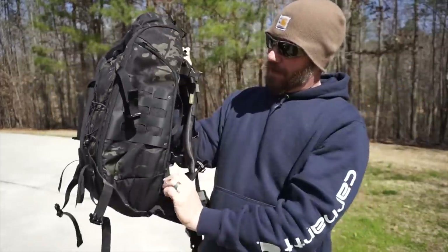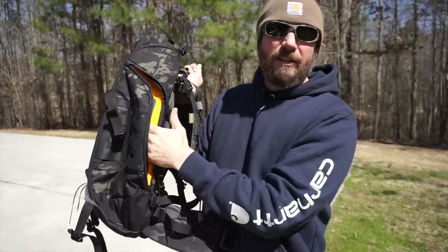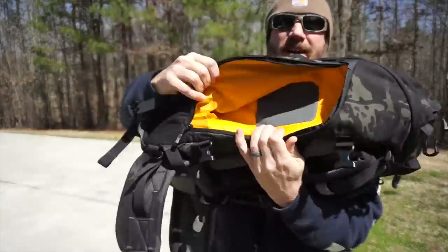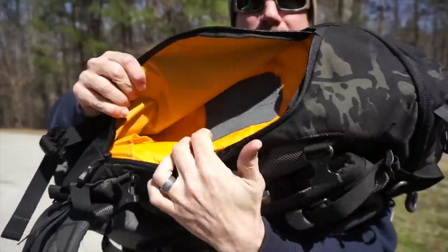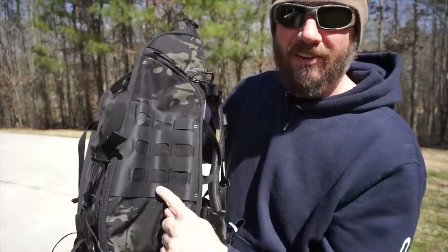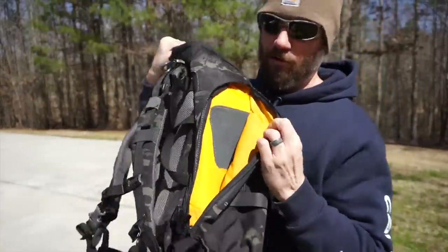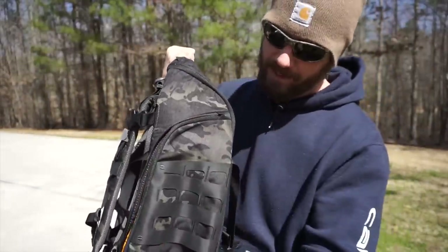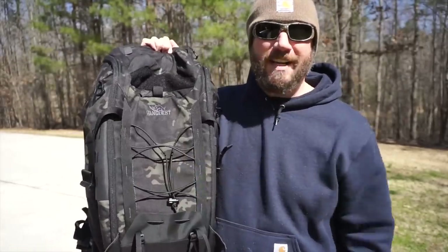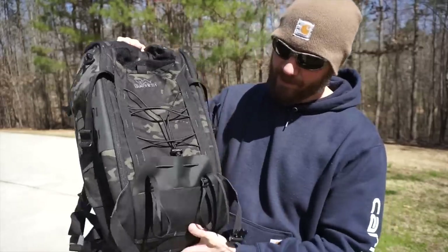It does have nice big compartments on the side with that high-vis orange. There is a loop velcro panel as well as some slots down in the back and the bottom there. It does have a rubberized MOLLE panel on both sides. Another tall compartment there with the same setup on the inside. Both upper and lower compression straps, and you have your bungee shock cord on the outside. So if you wanted to put a rifle, a jacket, anything on the backside there, you could.